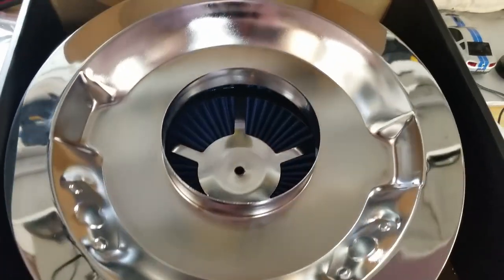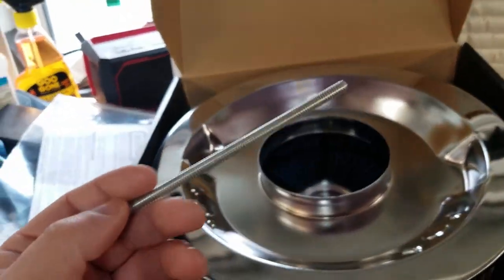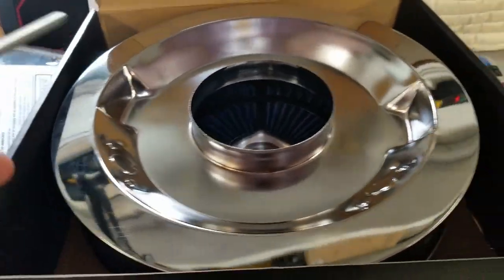Here's what the underside of the base plate looks like. In the package you also get a threaded rod. The instructions said you're supposed to get an air cleaner gasket, but no air cleaner gasket was to be found — not that I care.